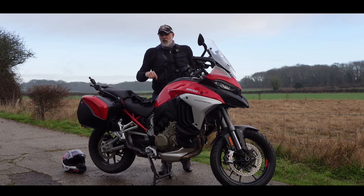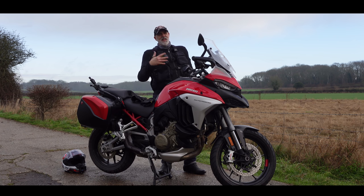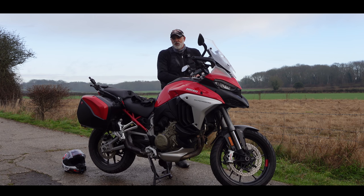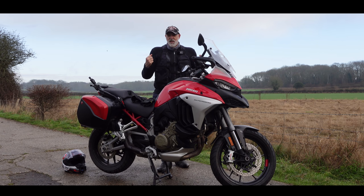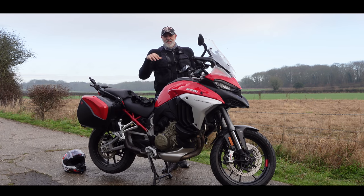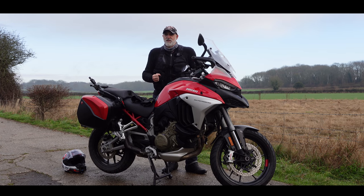This is the new Multistrada V4S. I've ridden all the other top adventure bikes in the segment: the new KTM Super Adventure, the old Tiger 1200, the Tiger 900, all its variations, and of course the staple, the BMW 1250 GS. How does the new Multistrada V4 compare to those other bikes?